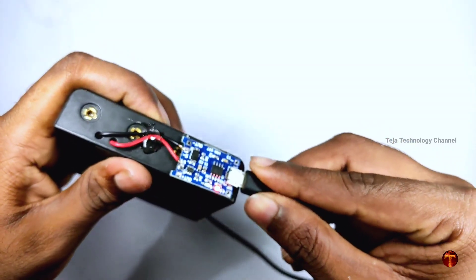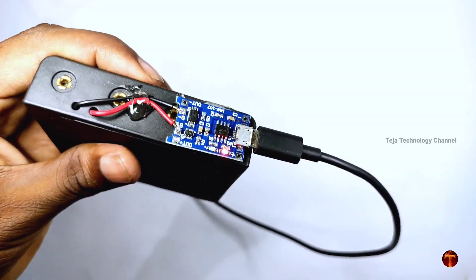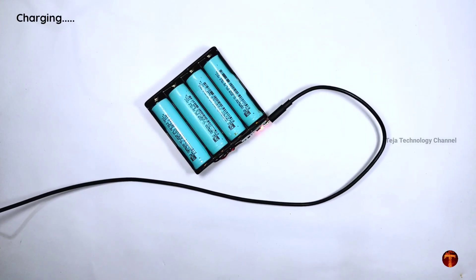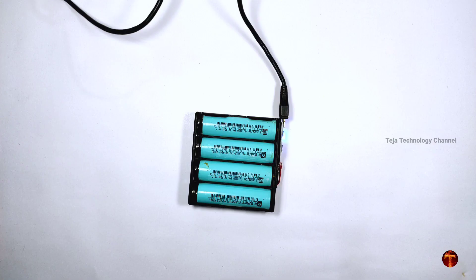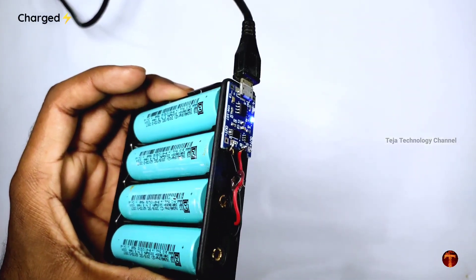If you do this, you will be able to change the charging. The battery is fully charged; the battery indicator will change to blue color.